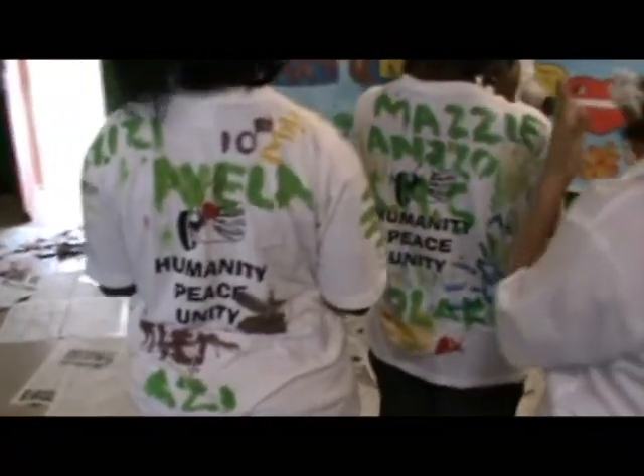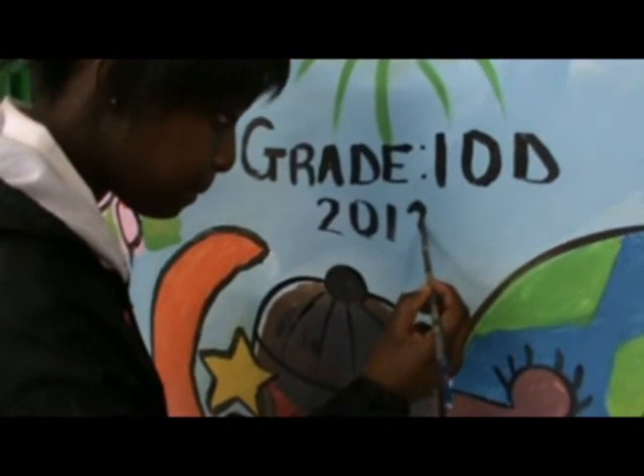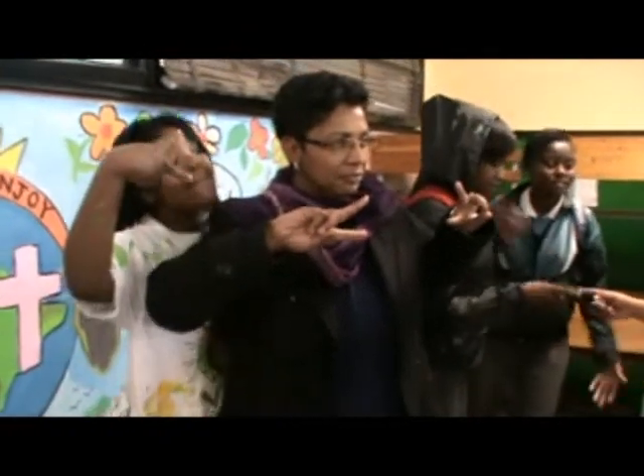I think our children are really enjoying it. They came prepared and they have been painting. Since the bell has rung, they don't want to leave the classroom. So I think we need to paint daily — we want to teach our lessons through painting.